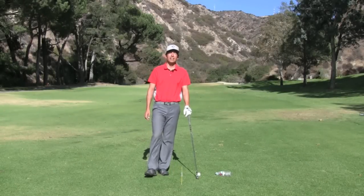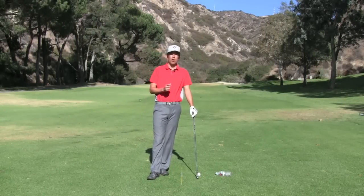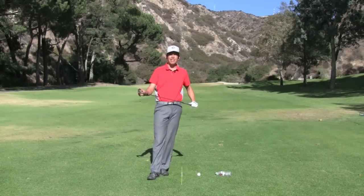How's everyone doing today? My name is Zach Allen. I'm going to share the best drill I know for helping you hit the sweet spot time and time again.